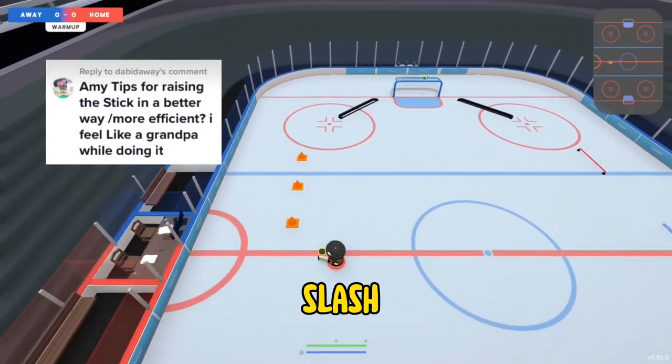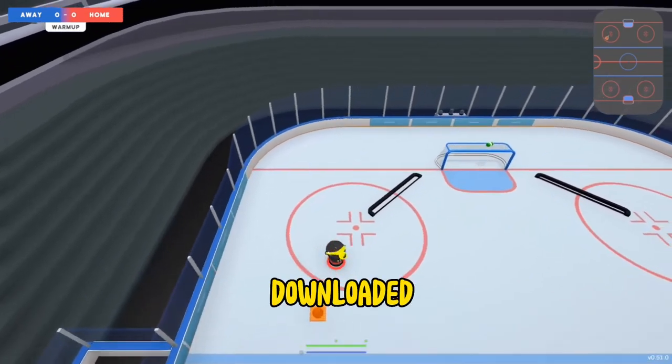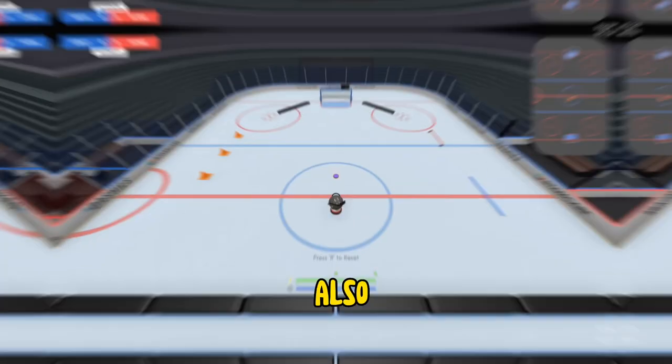Any tips for raising the stick in a better or more efficient way? I feel like a grandpa while doing it. This clip is from when I first downloaded Slapshot. As you can see, I was also pretty slow.